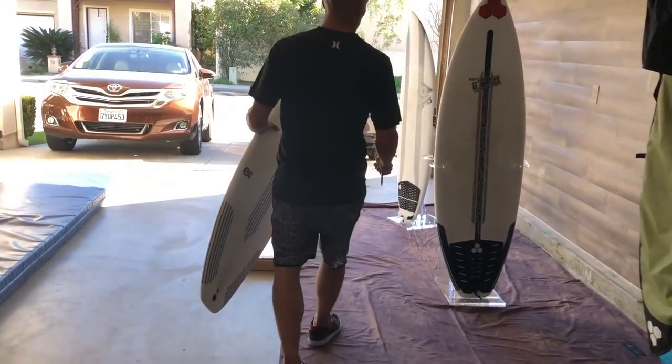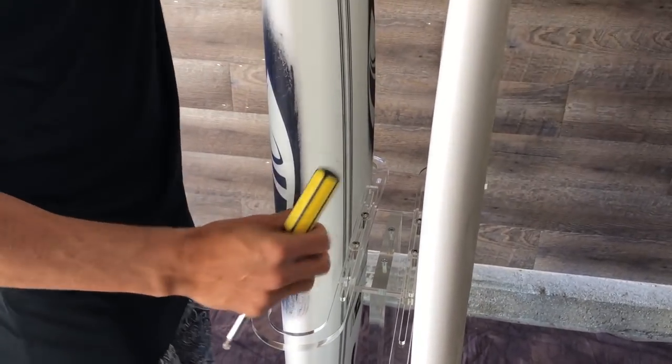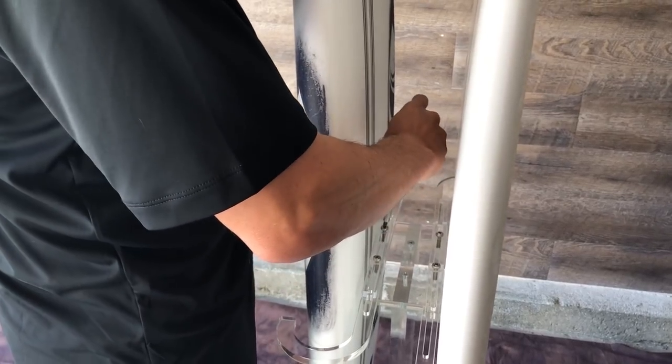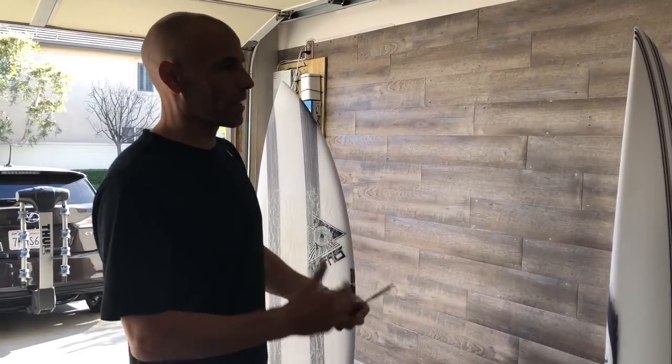Bring it over here, let's strap this one in — slide it together and tighten it up. Voila! You can see this is great for when we're doing our reviews, grabbing boards and testing boards. This is epic. The other thing they did is they made wall racks — they have one that's horizontal and one that's vertical. Let's head up to my office; I want to show you what those look like.